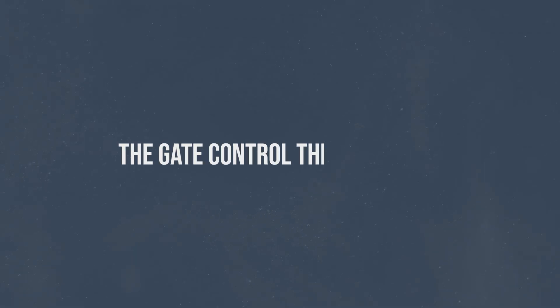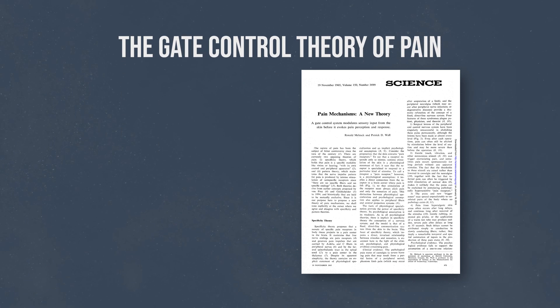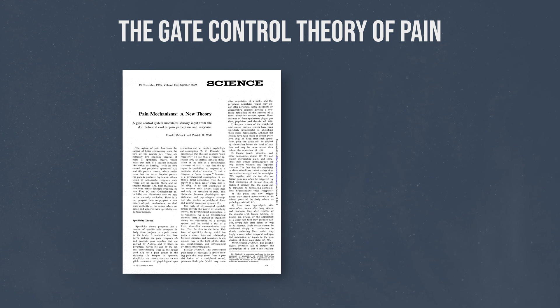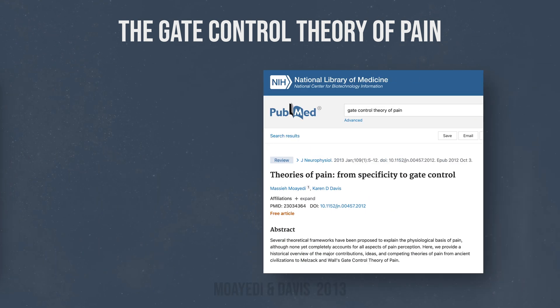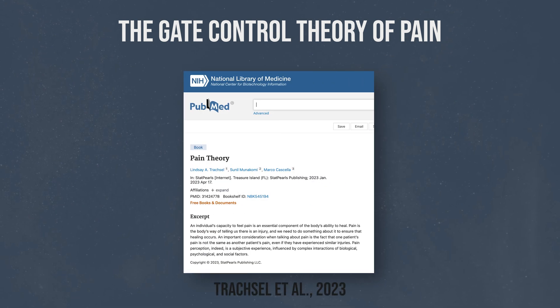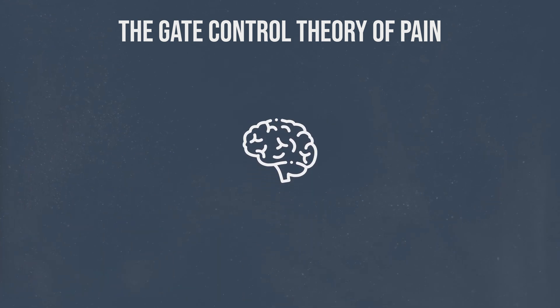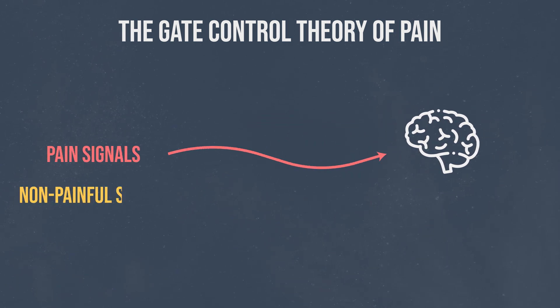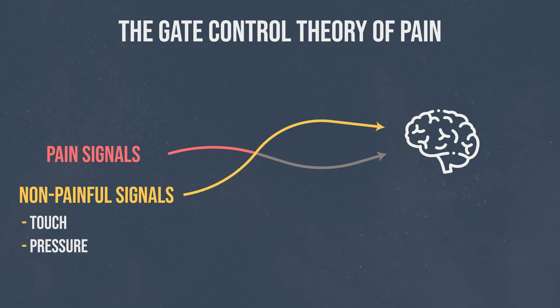So let's start with the theory that explains all this and then see how you can use it in practice. This theory is called the gate control theory of pain. Ronald Melzak and Patrick Wall first introduced this theory in 1965, and scientists today continue to consider it a significant building block for our understanding of pain, with ongoing discussions and research. The basic idea is that pain signals can be modulated by other non-painful signals such as touch, pressure, or change in temperature — in simple words, non-painful feelings can shut down or reduce the transmission of painful feelings.